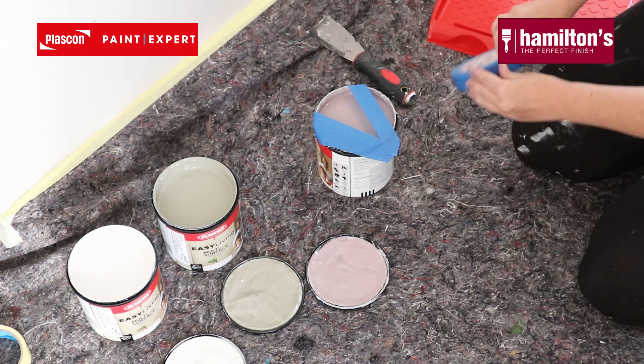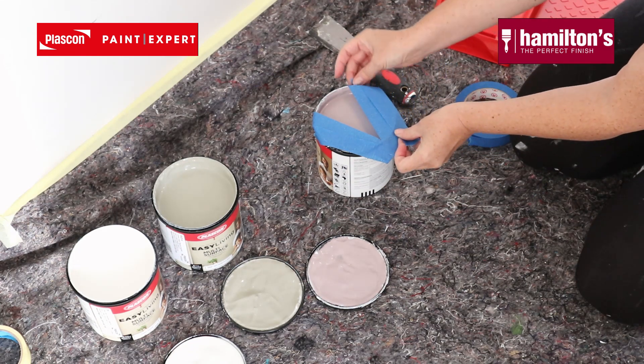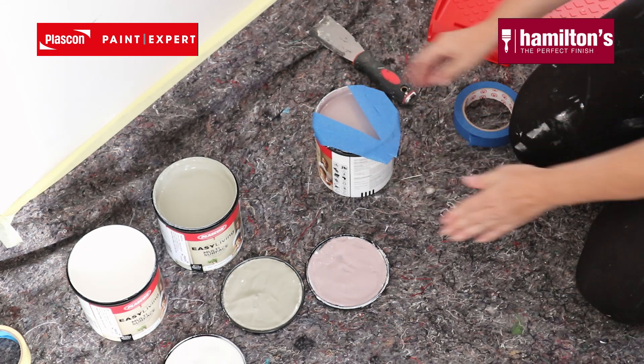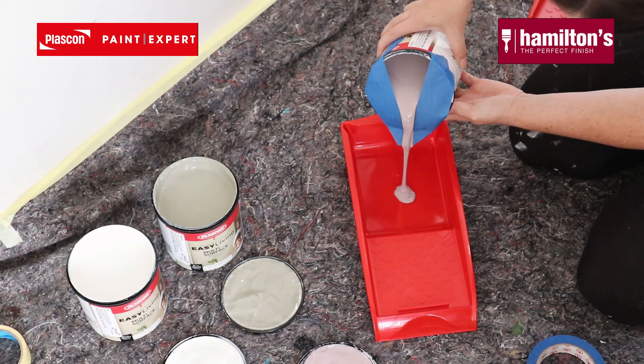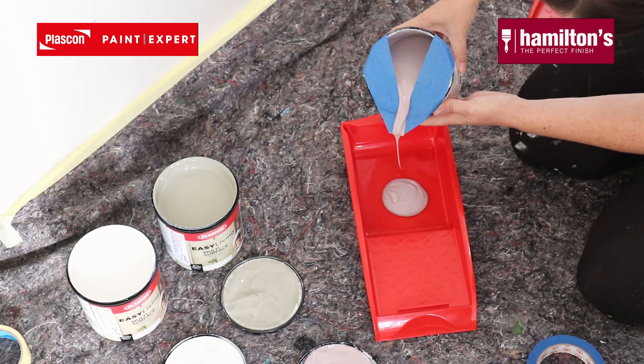Here is another great tip if you don't want messy paint on the cans when decanting — I've wanted to try this and it works. I'm using the blue tape and taping it into a V shape on the edges of the can, so it kind of makes like a funnel when pouring it into your tray set. Look how neat that decant is and there's no paint on the paint can.